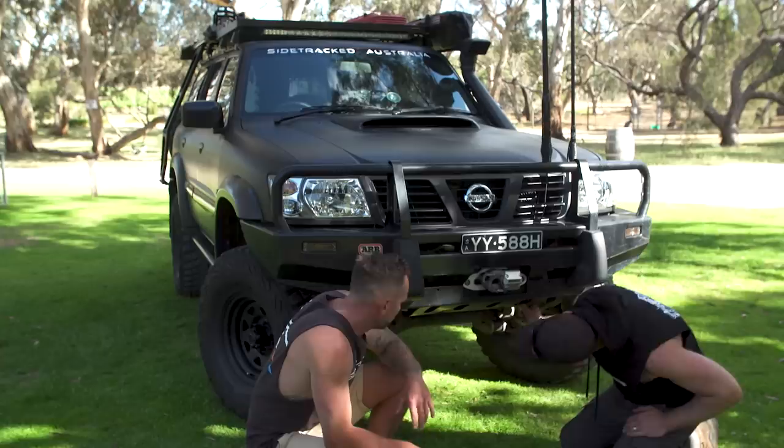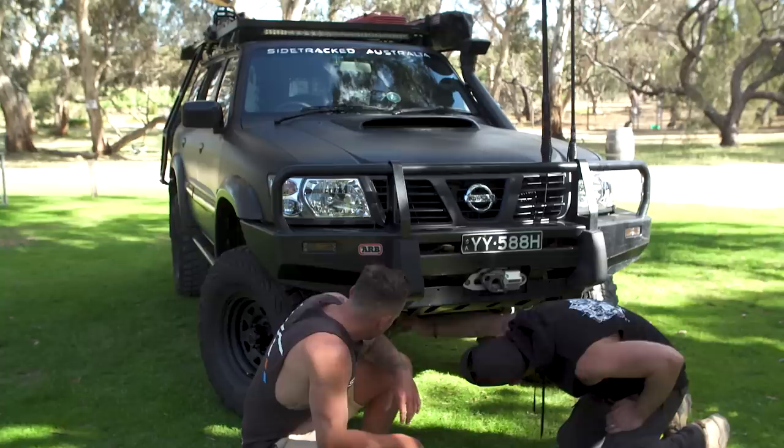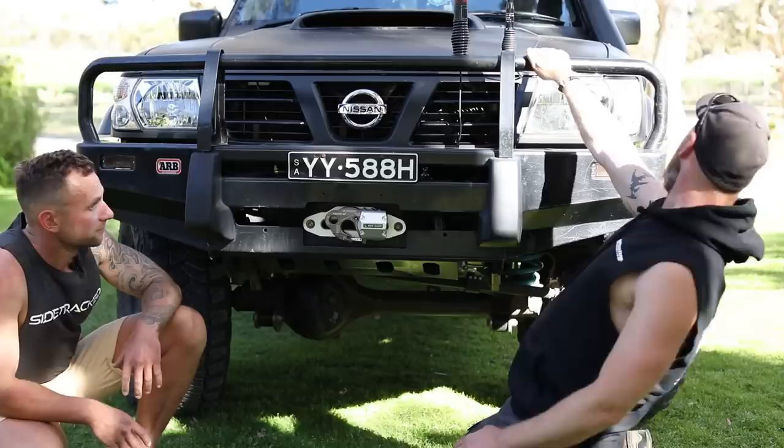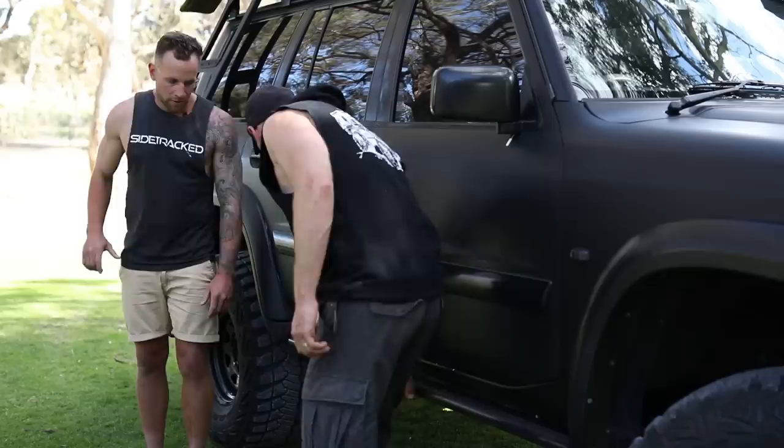For recovery points it's just the factory one that's bolted in — that's all I've ever needed so far. It hasn't let me down and you don't really need anything else under there because you're up so high. Around the sides we've got sidesteps and rock rails.